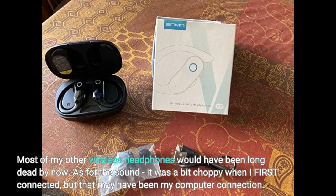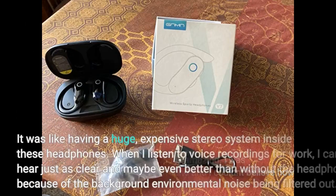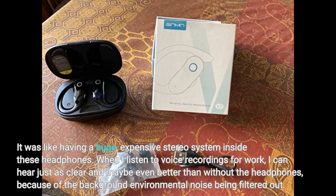As for the sound, it was a bit choppy when I first connected, but that may have been my computer connection. They connect just fine now. The sound is amazing — I was listening to music that had Dolby surround and I couldn't believe how crystal clear and amazing it sounded. It was like having a huge, expensive stereo system inside these headphones.